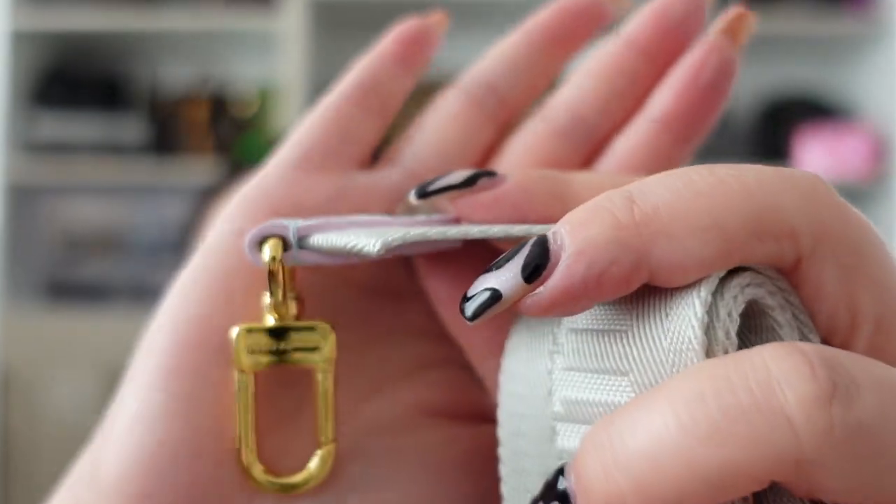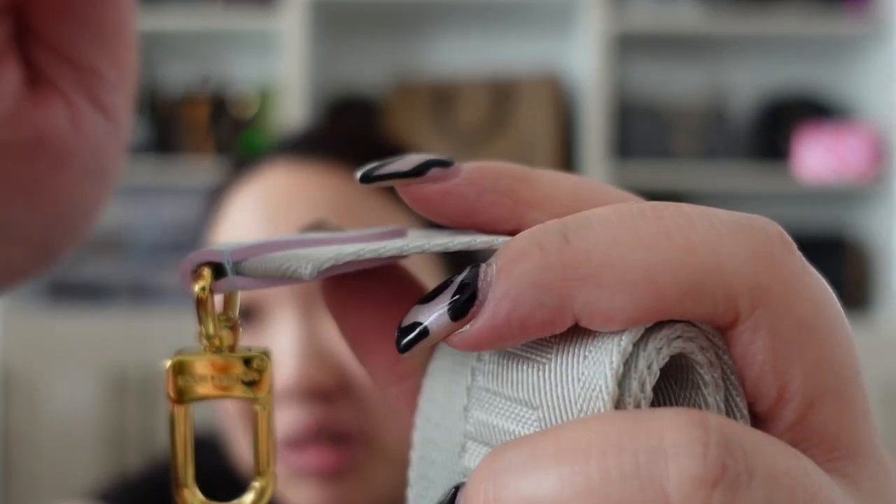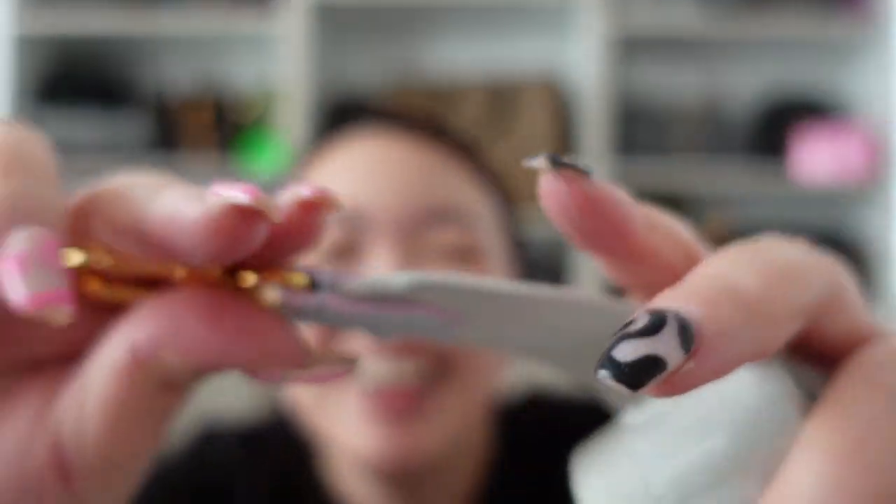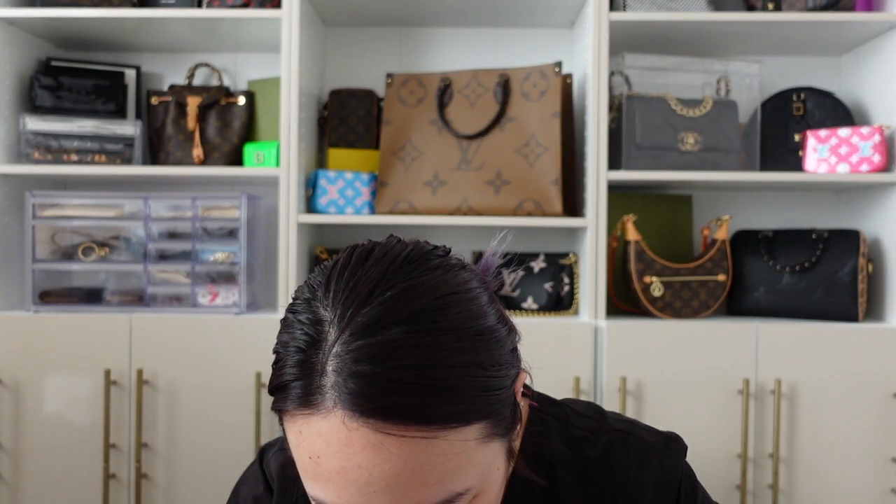I'm so mesmerized by how pretty this is. The detailing on this strap is crazy to me — the little rim right there is pink, it's so pretty. I'm going to put this on. I don't know if I showed you guys the sides yet — they have the regular Louis Vuitton coated canvas.